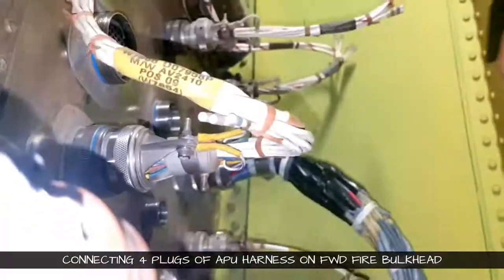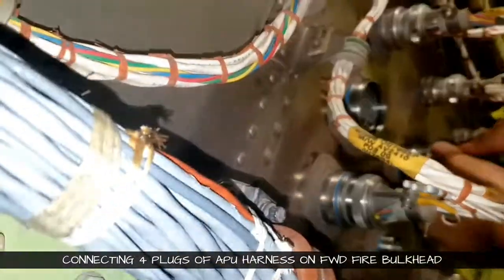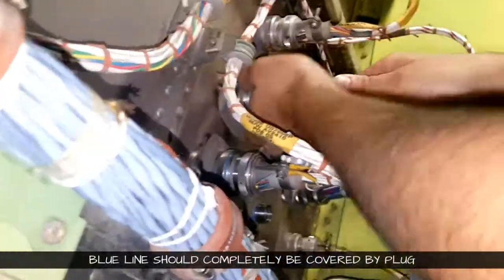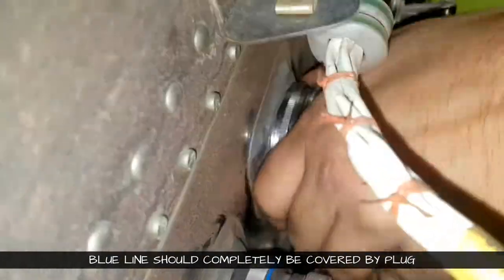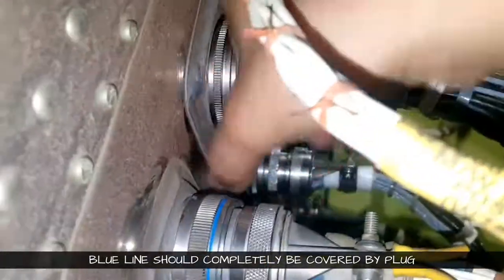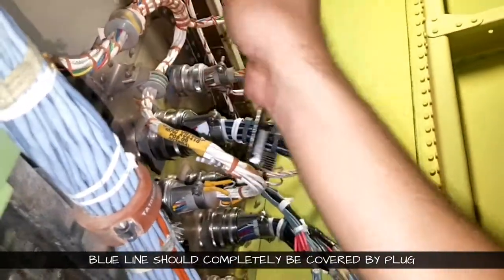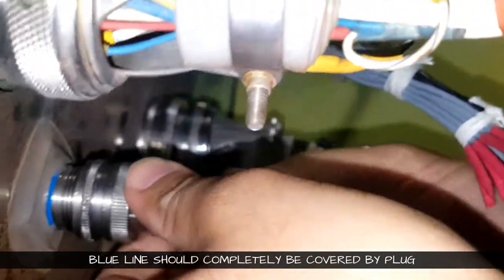Then carefully engage it and then slowly tighten it. Normally the plug should go by hand all the way to the end, and the final torque has to be given by the monkey plier. For beginners, there is a blue line on the receptacle — when you are tightening, see to it that the blue line is fully covered by the plug. This is like an indicator showing the plug is engaged properly. The final torque with the monkey plier or soft-jaw plier can be given. This is the last plug we are engaging.